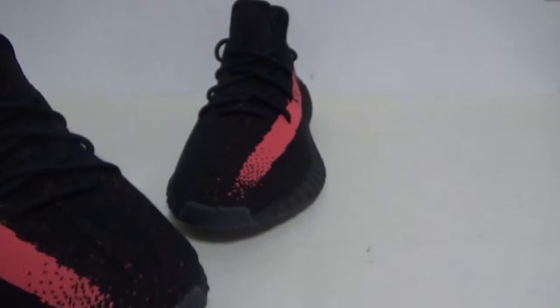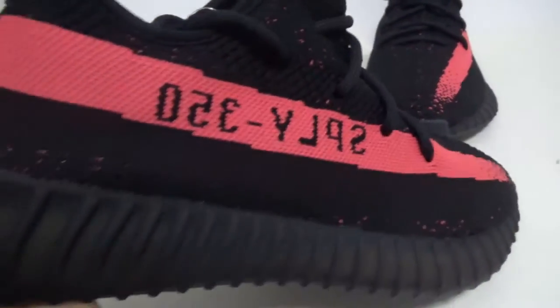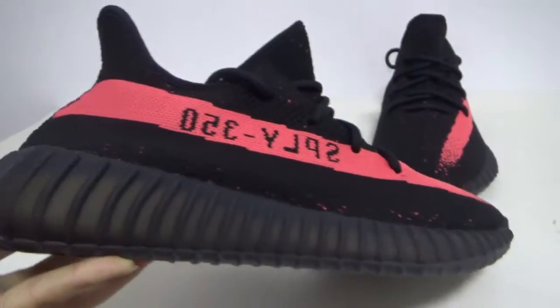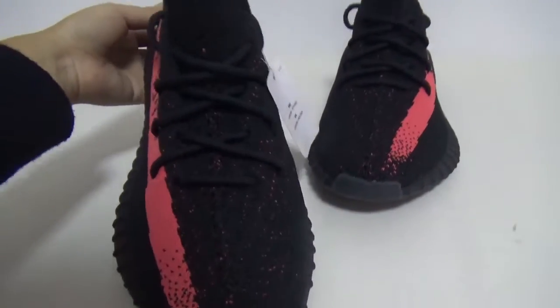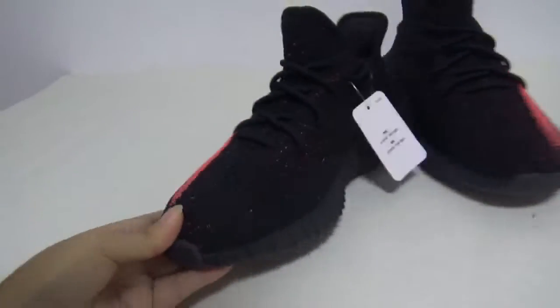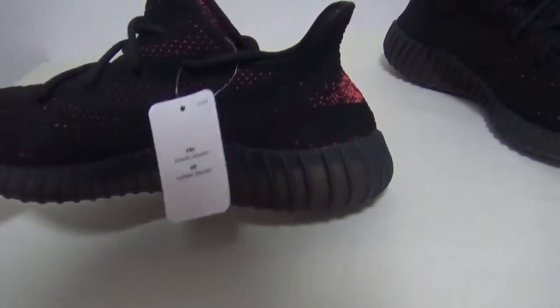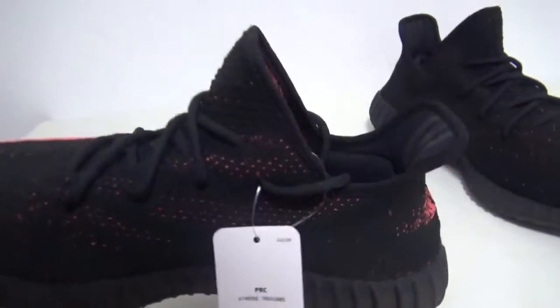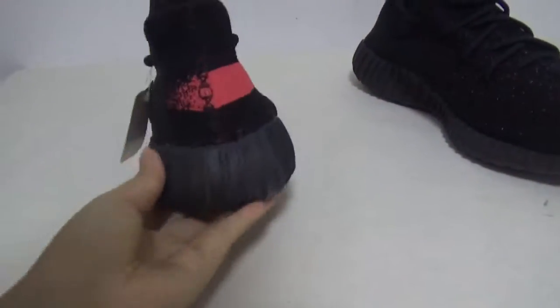Let me show you the other side. You can see the color — I love the color so much. The stitching is always perfect. And the perfect back.